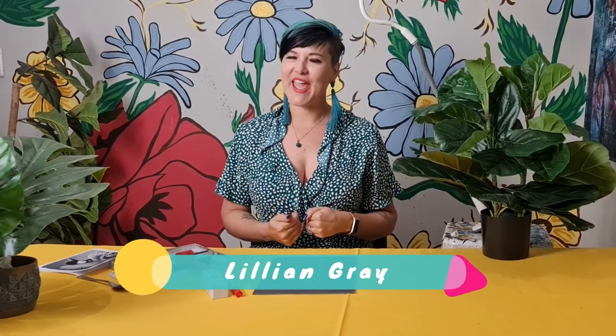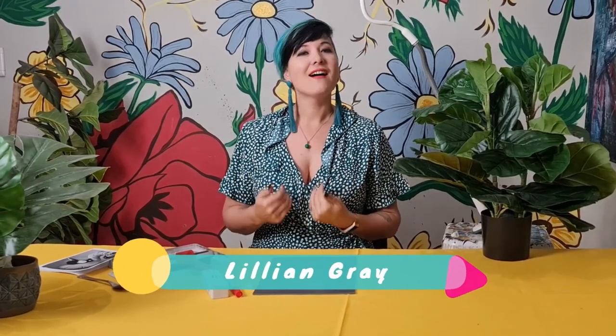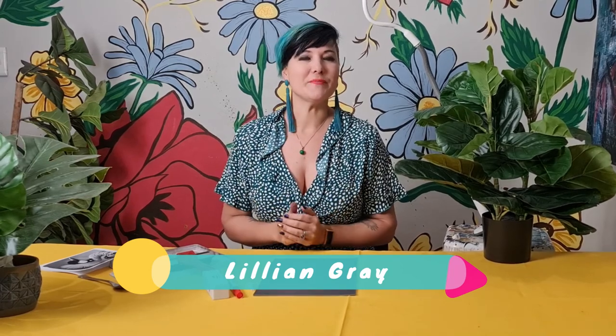Hi, I'm artist Lillian Gray and in today's lesson I am going to show you how to make a beautiful linocut print of one of South Africa's endangered birds.